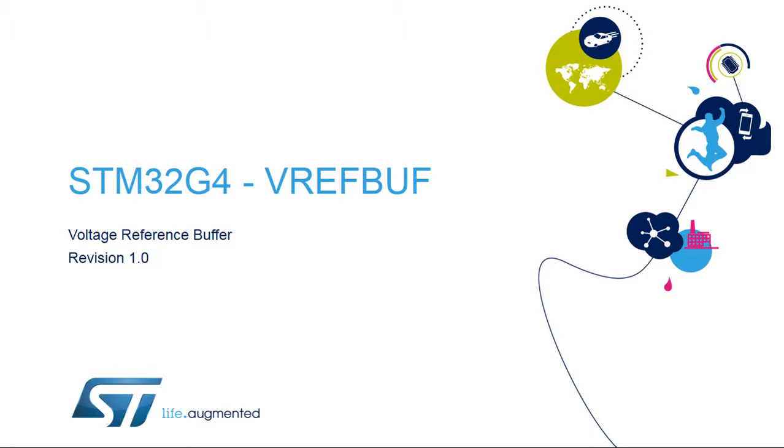Hello and welcome to this presentation of the STM32G4 voltage reference buffer. It covers the main features of this block, which creates an on-chip reference voltage.